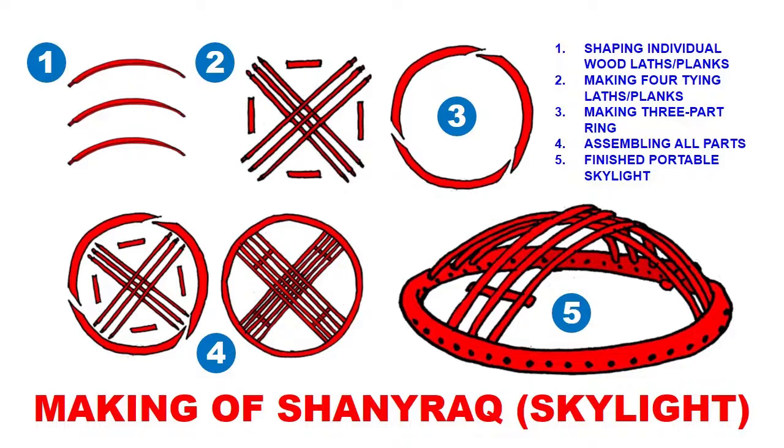In step two you make the tying laths or planks and also four pieces that hold those planks together. In step three you make the three-part ring — putting these three parts together, securing them in place with glue and wood pegs — and you end up with this round ring.